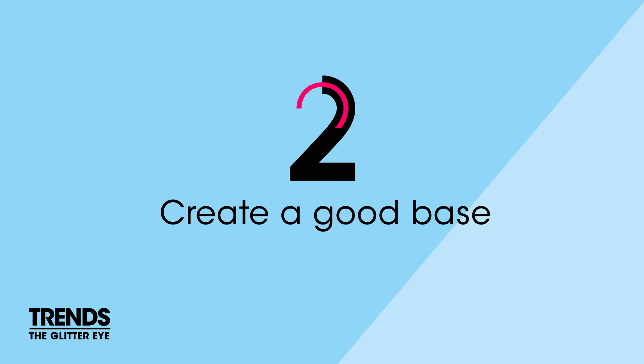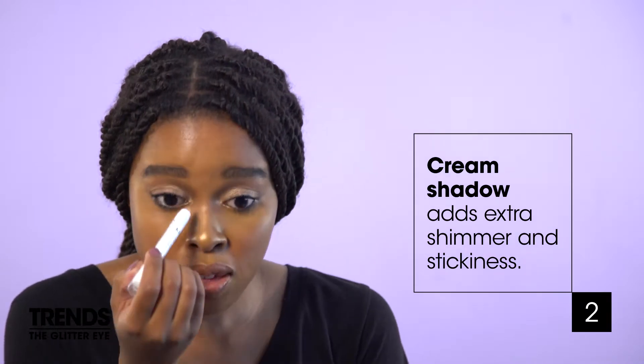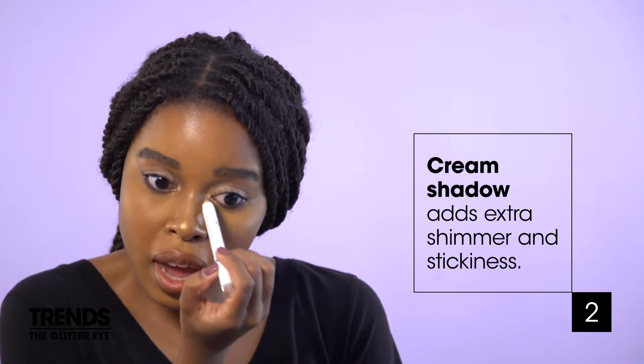Next, apply a shimmery cream eyeshadow or a cream eyeshadow pencil as your color base. What this will do is create a little shimmer and stickiness.